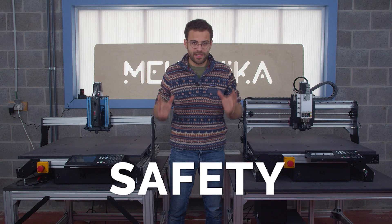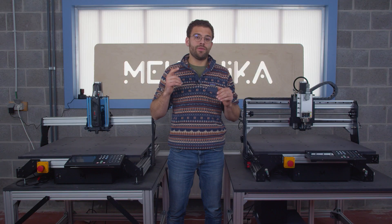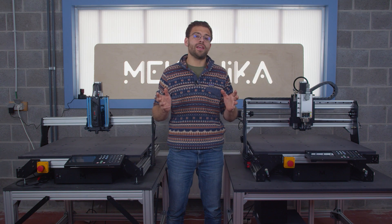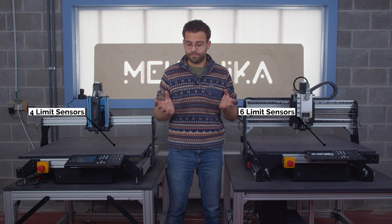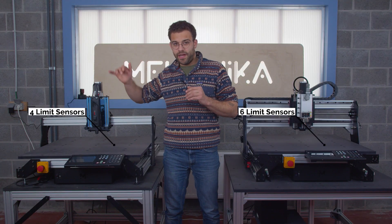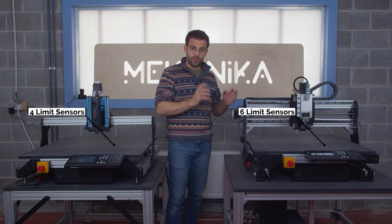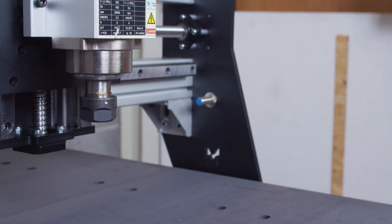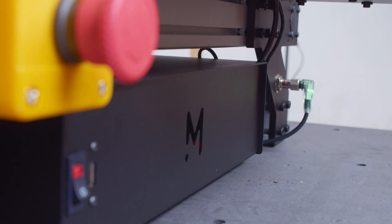Let's have a final word about safety now. When we speak about safety, we want the machine to be able to avoid crashes and to avoid harming anybody in the room or harming itself. That is why on all Mechanica CNC machines, you have limit sensors allowing the machine to know exactly where it is. On my EVO, I have two on the front — one on the X and one on the Z — whereas on my Pro, I have a backup limit at the back of the machine and on the left side of the gantry. Those limit sensors are also inductive on the Pro, which means that they are dust resistant and that they will not wear out with time.